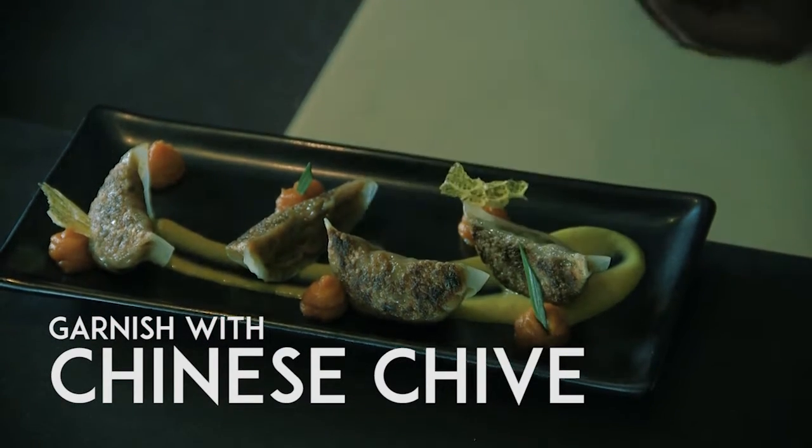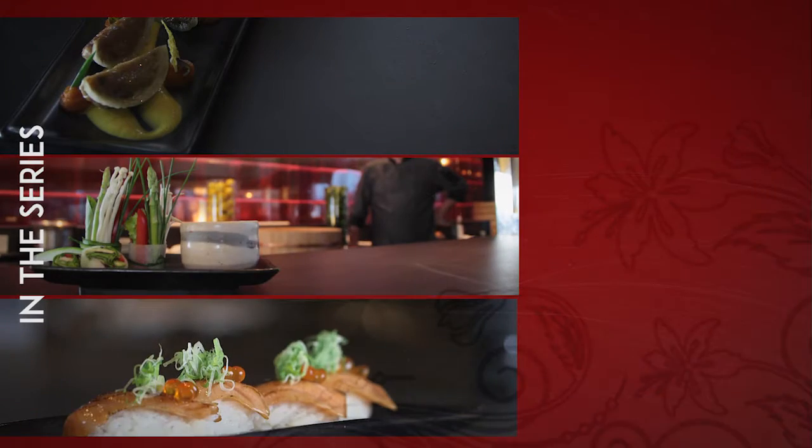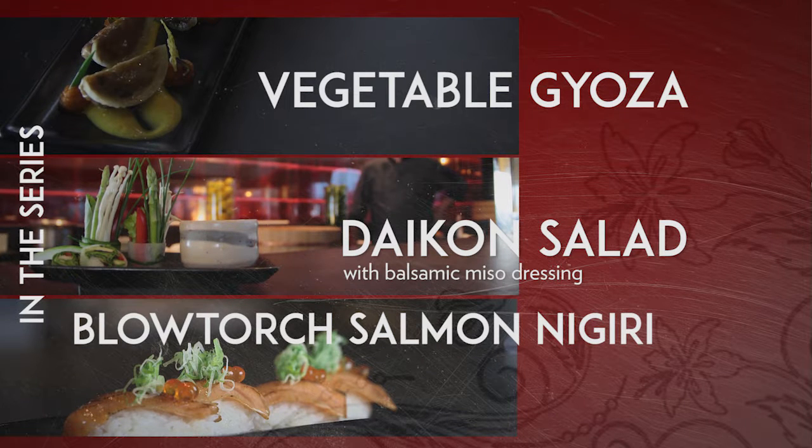So there you go — a vegetarian gyoza with kabucha puree and aji amarillo sauce. That's it.